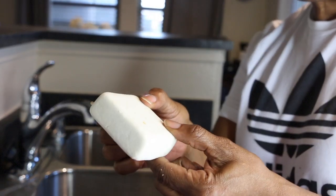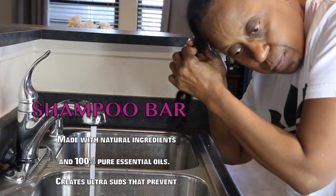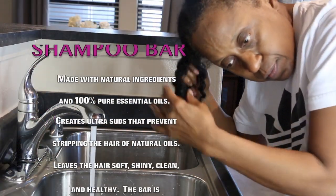By placing this plastic cap on my hair I lock in the moisture — I usually do this the night before. Now, this is called a shampoo bar, and I ordered this from a lady online who has beautiful hair. She's a YouTuber.